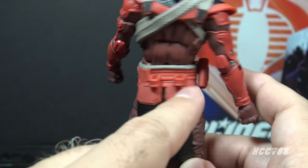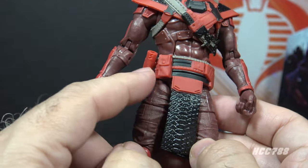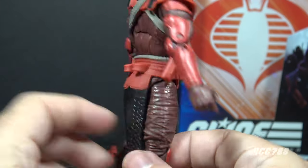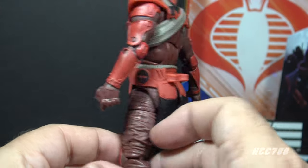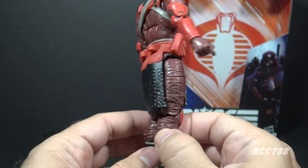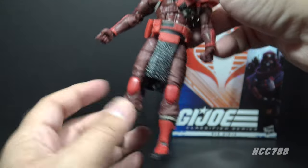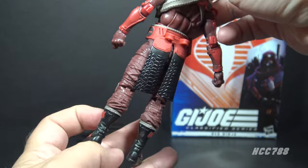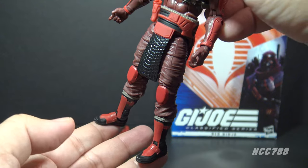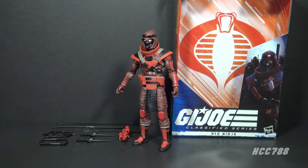Around the waist he has a belt with flaps that appear to be cloth or armor, one in the front and a couple in the back. He also has storage for weapons on the side and back, some pouches, and on one side he has a 'do not enter' sign. Lots of good colors on this belt — black, red, and that muted tan. His legs are pretty generic in that maroon color, with red knee pads, black boots with tan bands around the top, and red armor on the shins and the top of the feet. Most of this Red Ninja figure is not red — the highlights are red, and I like that.